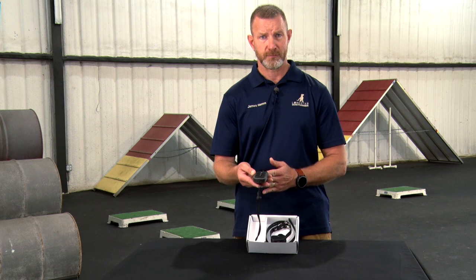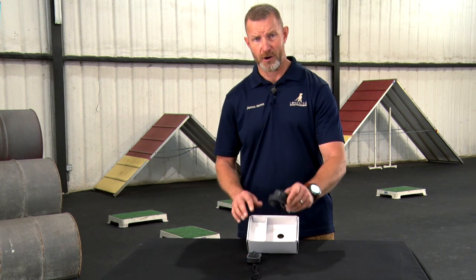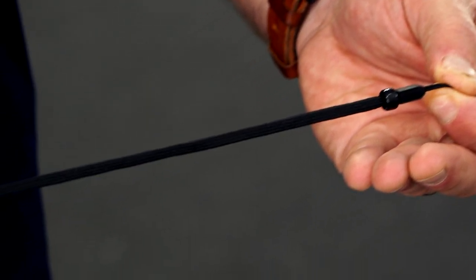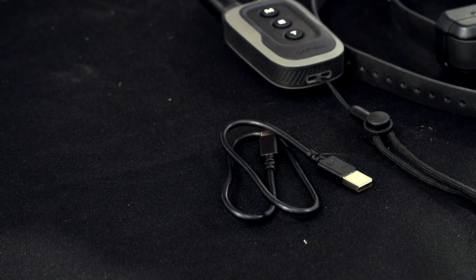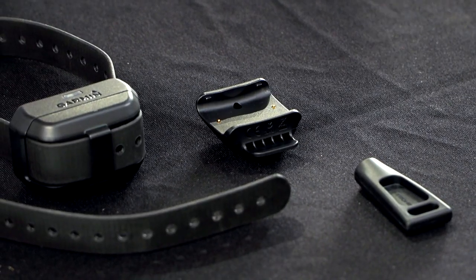The first is the handheld, which you're going to carry with you. The second is the dog device, which will go on your pet. You'll have a neck lanyard which comes with the device, an additional set of contact points with a contact point wrench, a USB-C cord, which is one of the changes to the Garmin charging system, and the dog device charging clip.